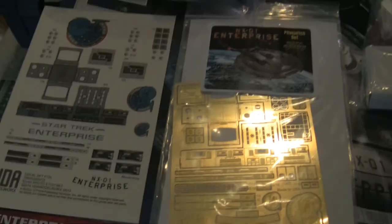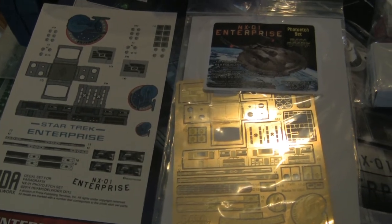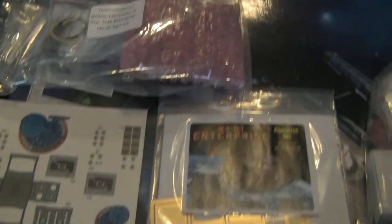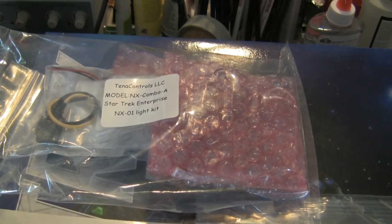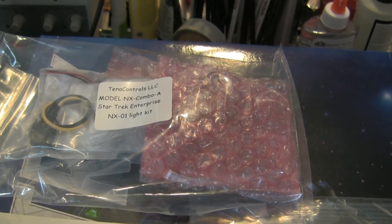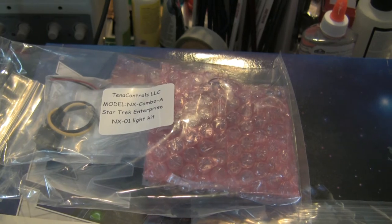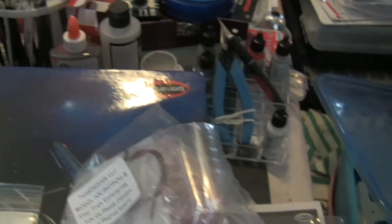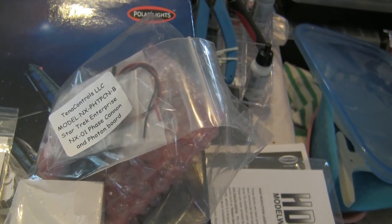For this build, I'm going to be using some photo etched parts, some decals for the photo etched parts, some lighting boards, and also some sound. The lighting board I got here is from Tenet Controls — it's the Combo A board, which includes the spinning nacelles, nav lights, and I believe the strobe lights also. I've also gotten the lighting board and sound board for the phase cannons and photon torpedoes.